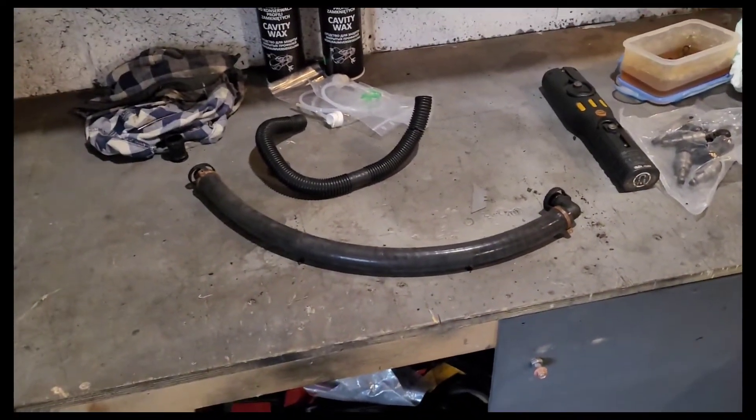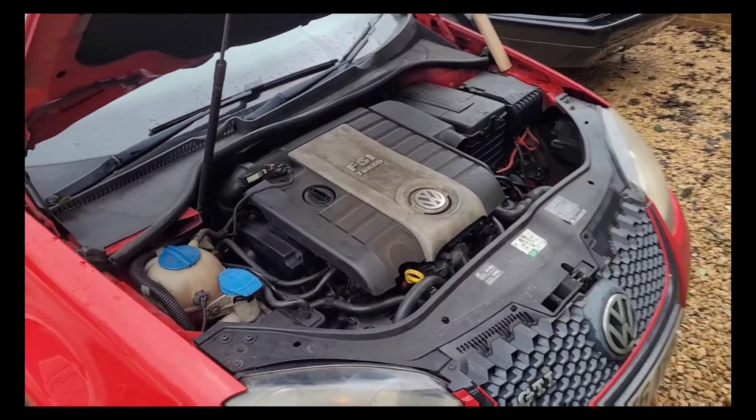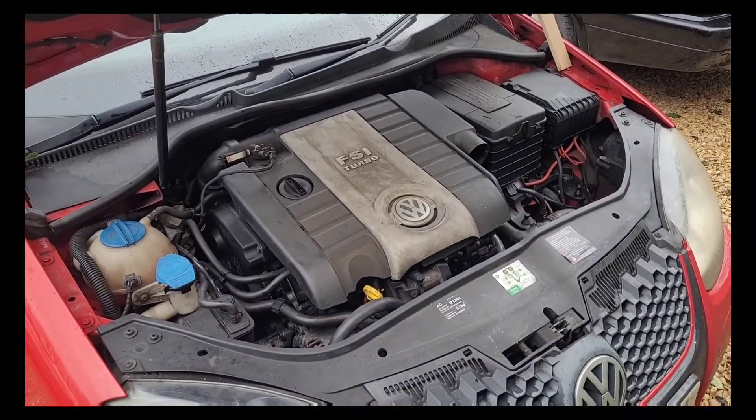Put the last plugs on, then turn the ignition on and check we haven't got any fuel leaks anywhere. Engine covers are all back on. I'm going to fire it up and check on the diagnostics and see if she runs better. The idle straight away is so much better — it's not running like a three-cylinder lump. Nothing's leaking, everything's running fine. We're happy with that.